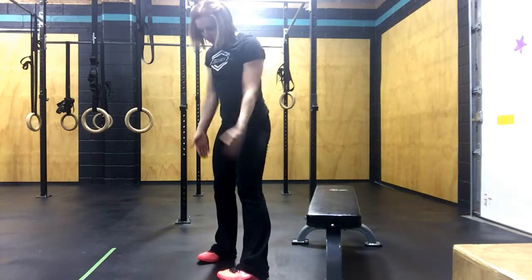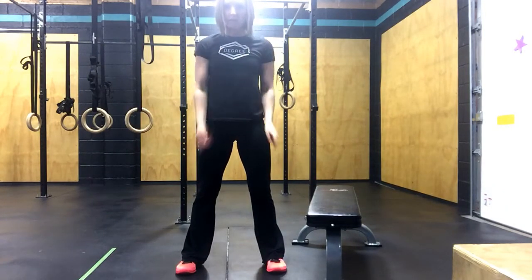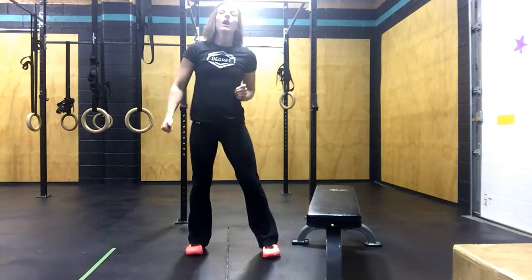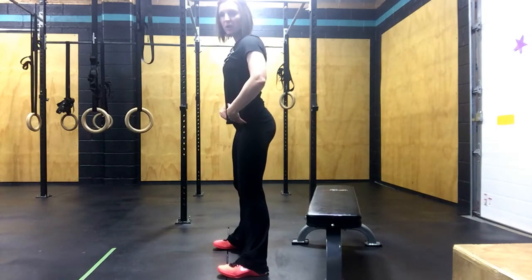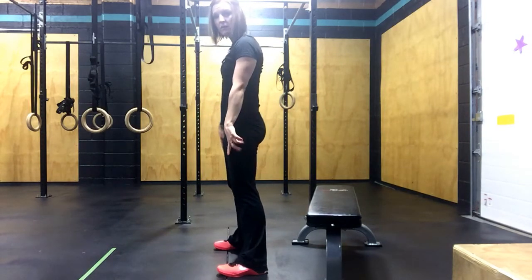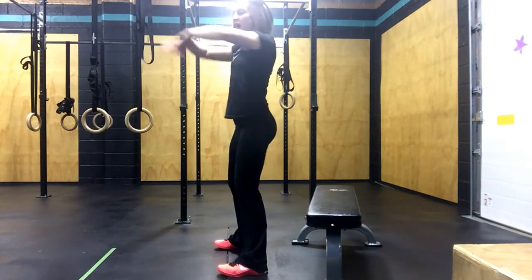To break it down for you, we place our feet right underneath our shoulders. If you need a mirror to check this out, go ahead and do that. From there, you're going to send your hips back. When we send our hips back, it actually transfers a little bit of our weight back to our heels. Hips are going to go back and down, arms are up above so that it keeps our chest up.